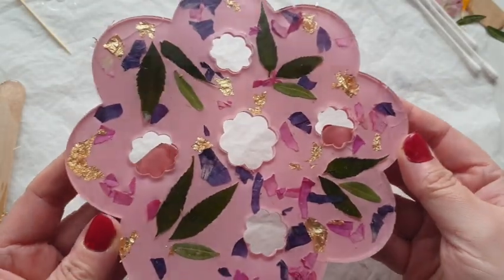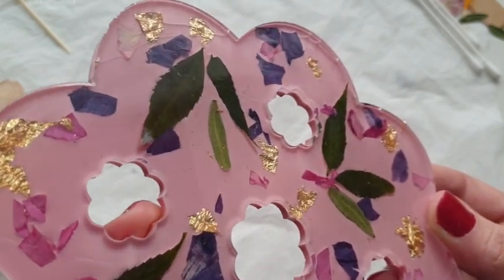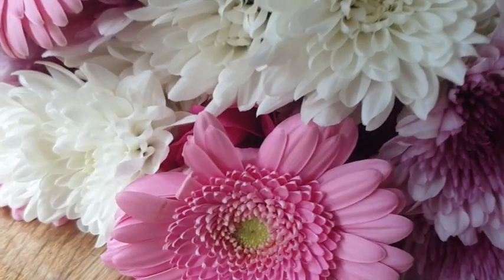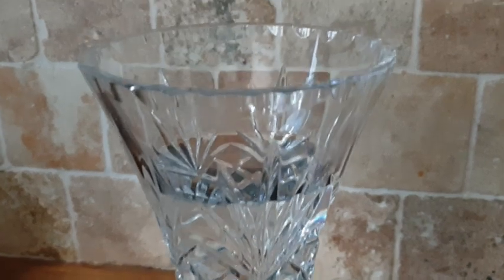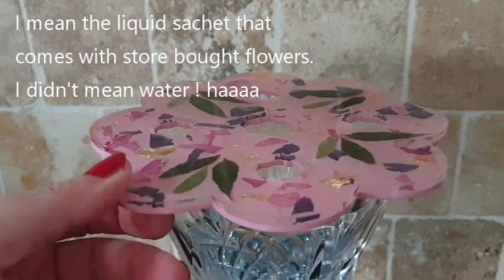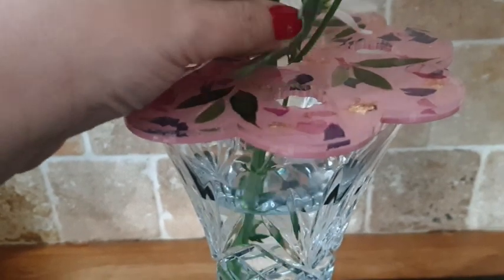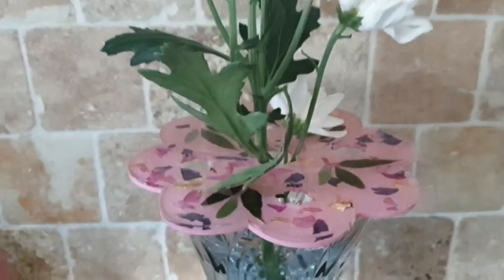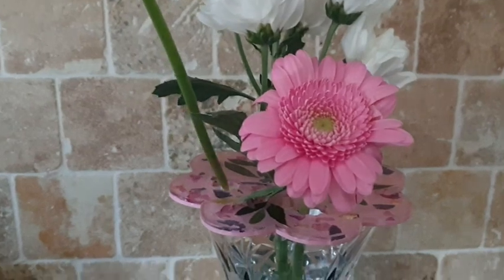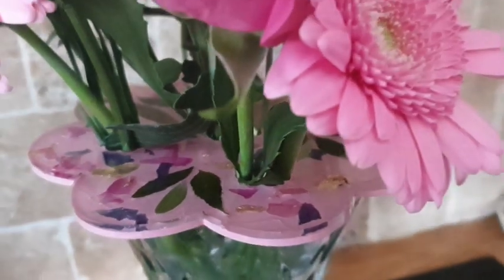It reminds me of potpourri — I feel like I've just thrown a load of potpourri in there, but I really love it. I love it all against the pink background; it's just exactly how I pictured it in my head and I'm so happy. Here are the flowers. I've added liquid into my vase, placing this flower arranger on the top. You can see my vase kind of pinches in the centre, and quite often when I put a lot of flowers in it chokes them. But with this, as I'm putting them in, I'm realising it's keeping them all separate and actually makes them look so much better.